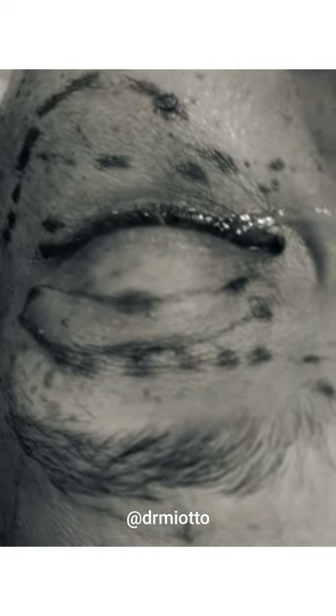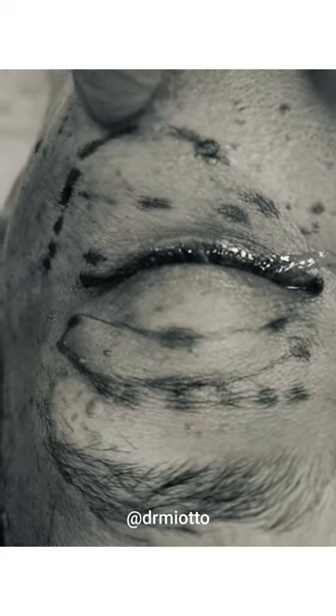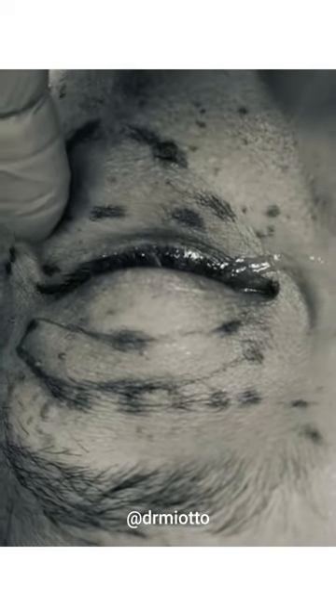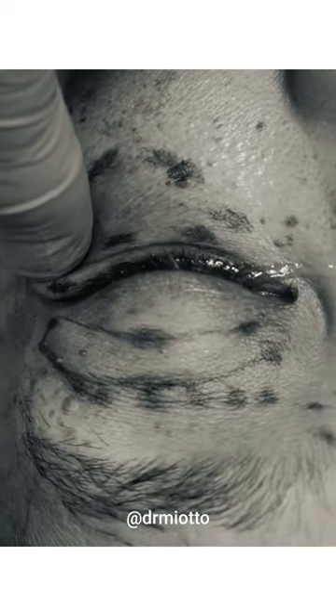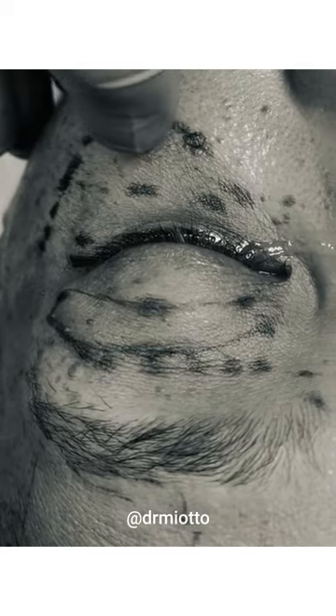We're going to do a skin muscle flap because she has malar bags here, which is very hard to fix with just the skin only. So we're going to do a full skin muscle to really improve this laxity here, which goes all the way to the malar area.